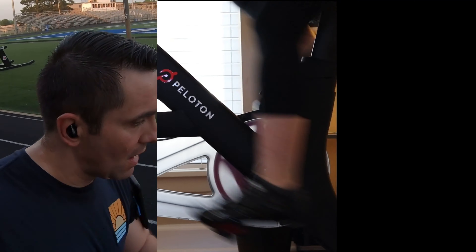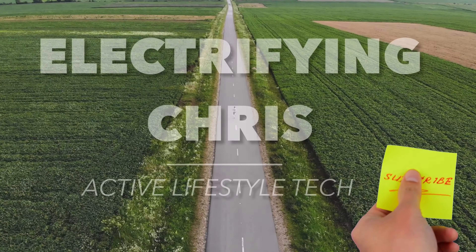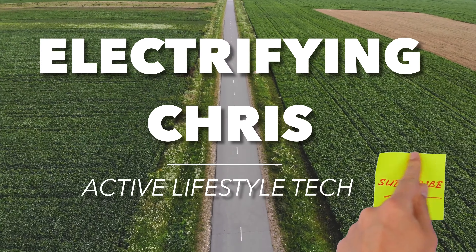Hey, it's Chris, and in today's video I'm going to talk about my favorite tips and tricks for new Peloton bike owners. Starting right off the bat, I'm going to talk about the most important ones first, and that is: take it easy when you first start.